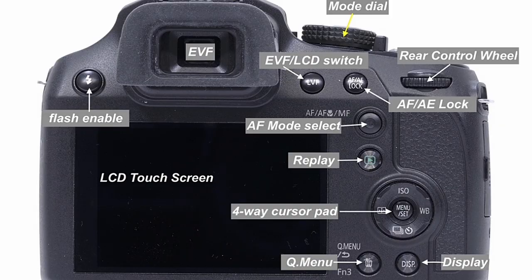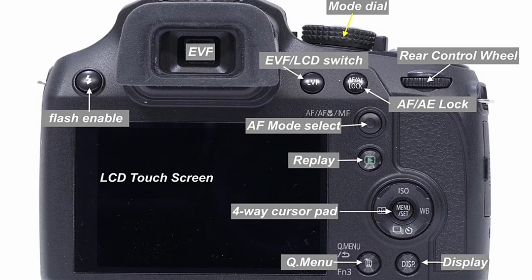The main button on the back is the four-way navigation dial, and in the middle of that is the menu set button. We use this cursor control to move through the menu or in certain instances to set the position of the focus spot. We've also got a button to change the autofocus mode and another button to change how the autofocus and auto-exposure work with the camera.